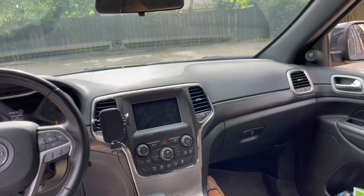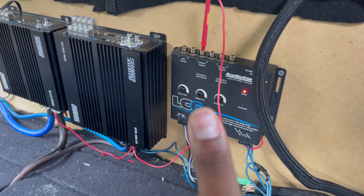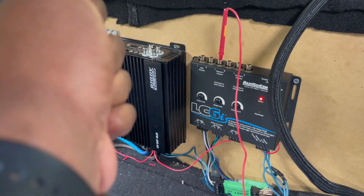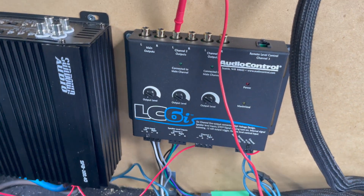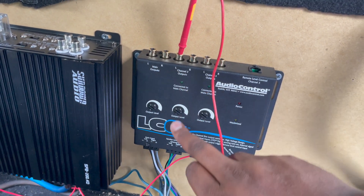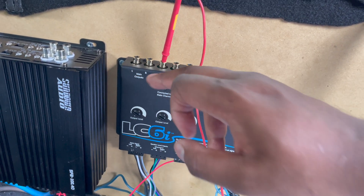Now if you have a stock radio, instead you're going to have to use a line output converter (LOC). This takes the amped-up voltage that comes out of a stock radio, drops it back down, and gives it a signal that our amps can use to ramp back up. With this, you just need to set the voltage using a test tone the same way you would with an aftermarket head unit. Every LOC should have an adjuster — like this one has front channels, rear, and sub channel — and you can raise or lower it to change your output value.